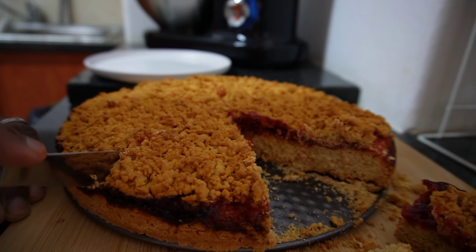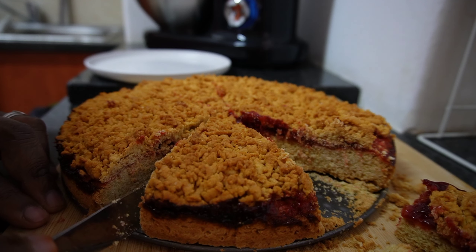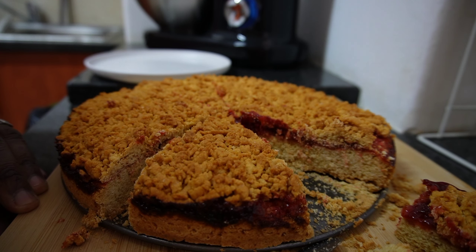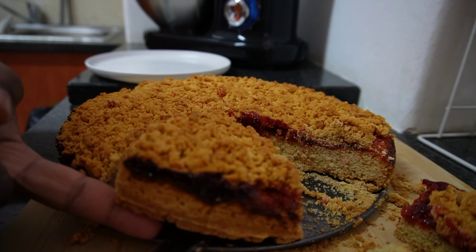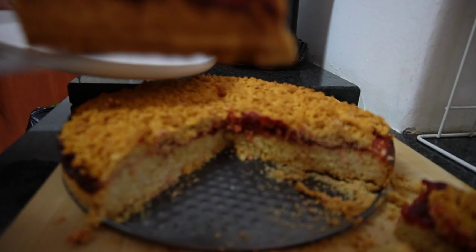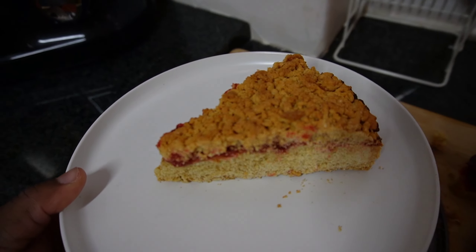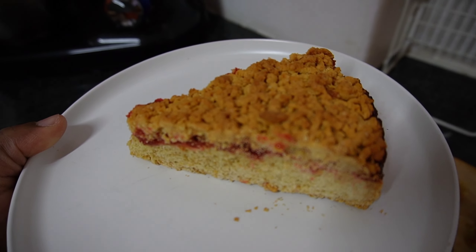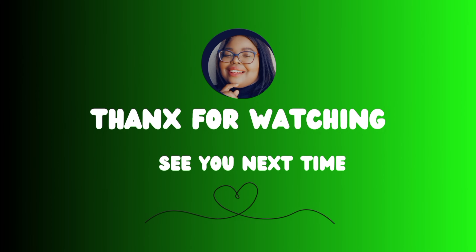Cutting the jam tarts was a bit tricky because they're cut into triangles. The smaller you make them the more they start losing shape — they just crack. So I think it would be best to bake jam tarts in a square tin. But if you want them smaller, it also depends on how big you want them, and you can always use the round tin like I did. Thank you so much for watching — I'll see you next time.